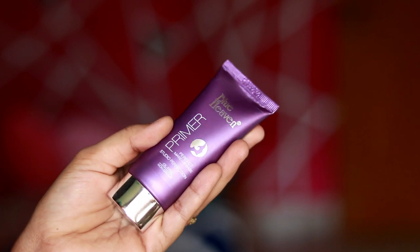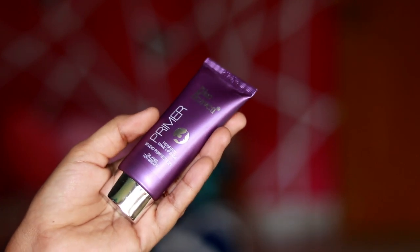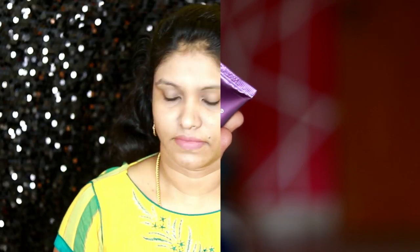After applying sunscreen, wait about 10 minutes before the next step. The primer is very important. I'm using Blue Heaven primer — it is very cost effective, gives a matte look, and closes pores. It is a silicone-based primer that gives a slightly sticky feeling on the face. If you have open pores, apply it very well.